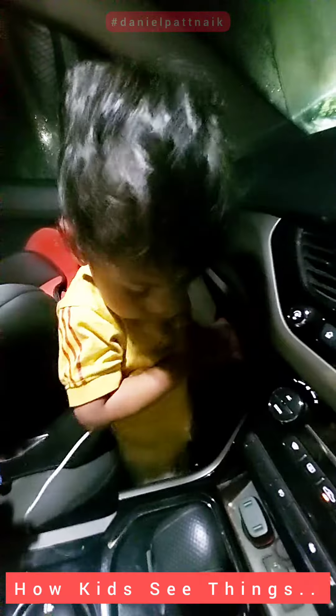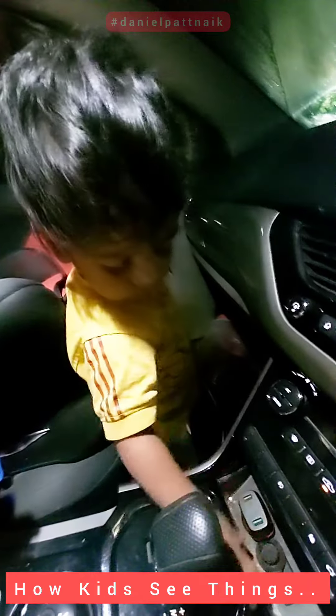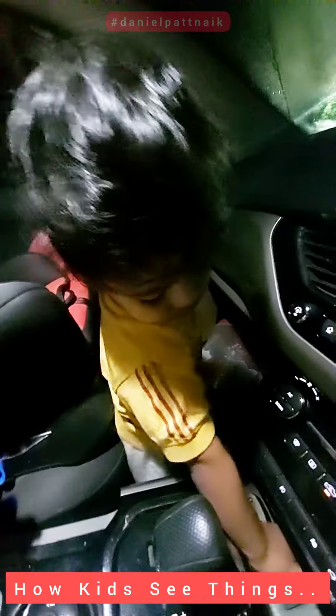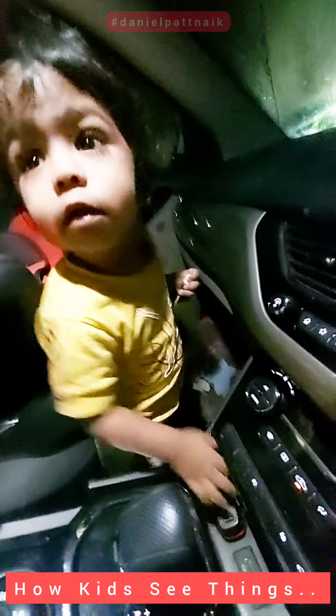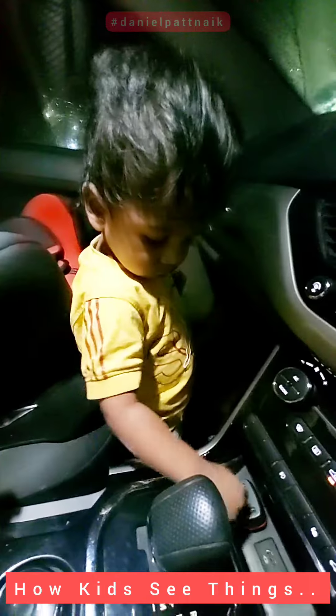Pull it up like that. He's doing it! Oh! Look at it!